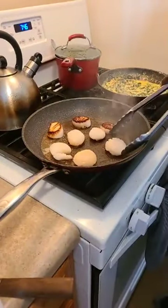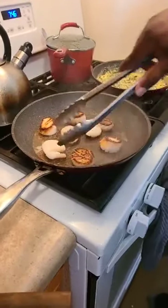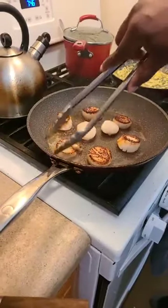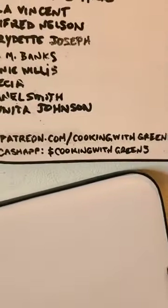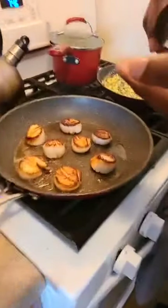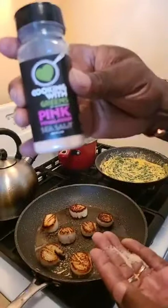Gail Carter sent 50 stars — thank you Gail Carter. Y'all see those scallops? Perfect every time — there's nothing else you need to do. That one's kind of falling apart but that's okay, I'll eat it. You can make a donation — we do have a Cash App for the Gift of Groceries. Cash App us at dollar sign Cooking with Greens. Getting a little of our pink Himalayan sea salt.